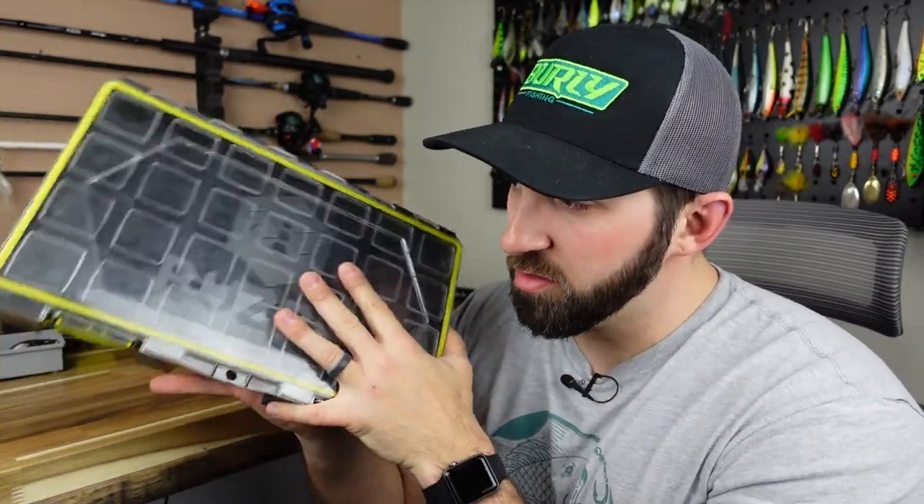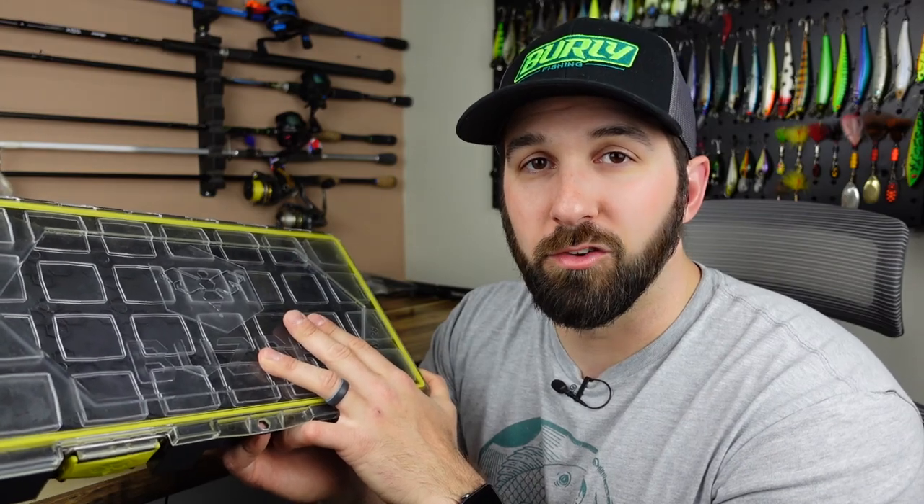I guess we're doing it. We've got to fill this box with spring baits. Is it springtime already? Is it finally time to get back out there and go fishing? I think it is and I'm pumped about it. We're going to do a spring bait box — fill just this one 3,700 size Busby box. This is a Colony 28 and we're going to pack it full of spring baits.